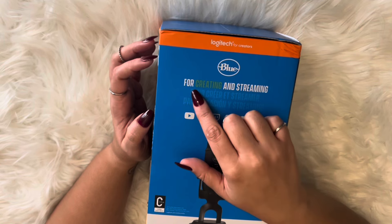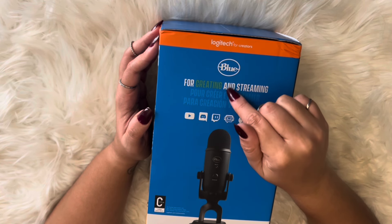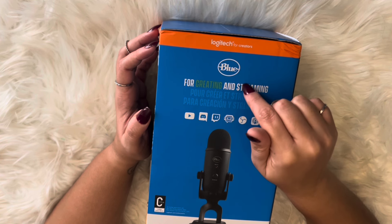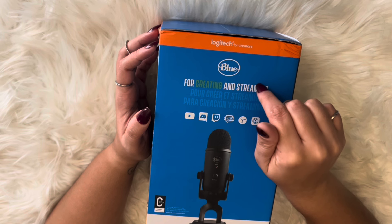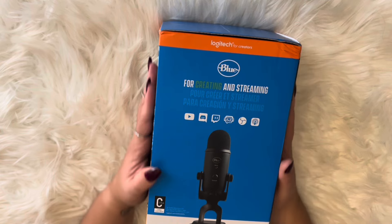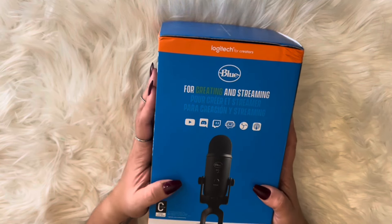For creating and streaming. Okay, let's open it.